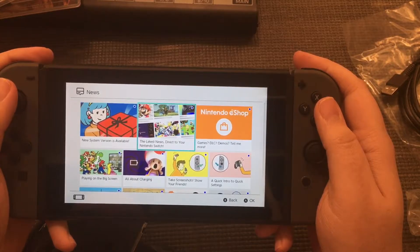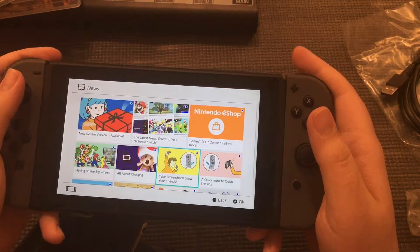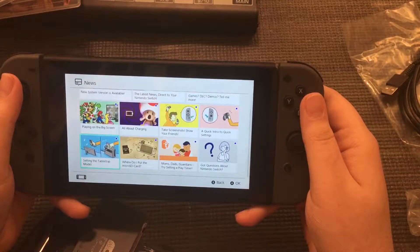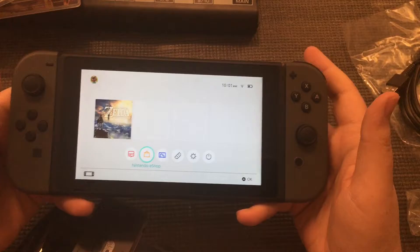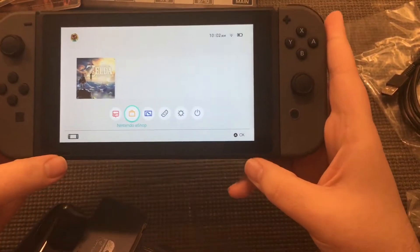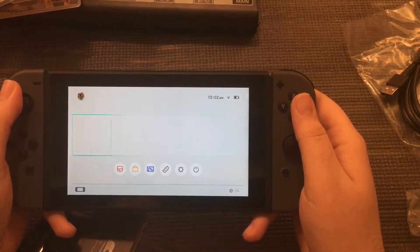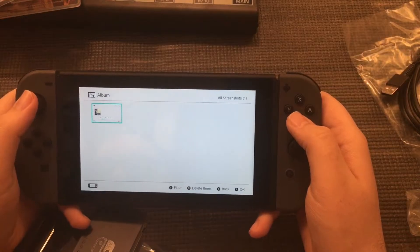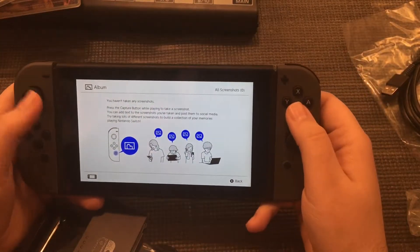Let's go over the UI a little bit. There's news, a new system version available, games, DLC, demos, the Nintendo eShop, and a quick settings intro. Oh — capture taken! There's a little capture button, that's cool. We've got two speakers and a very nice screen, I honestly can't see much wrong with it. There's Zelda in the eShop and an album to show screenshots. I'm sure there are going to be a lot of people taking screenshots in the first couple of days.